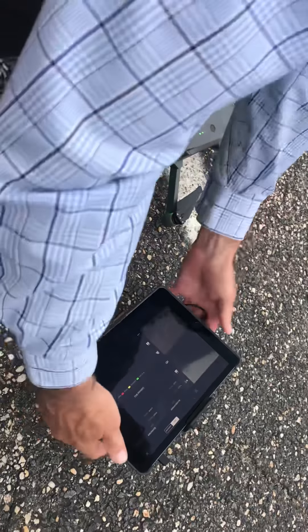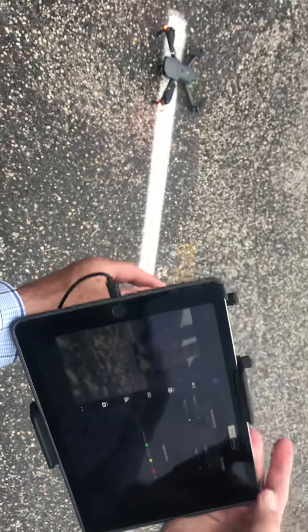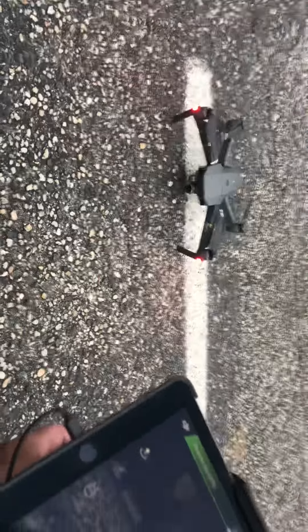I'll move the gimbal. The problem is I can't see your controller and your screen. Just go down and try to zoom in on the angle itself. I'm supposed to be able to see you moving it. It's not going to move if you don't...